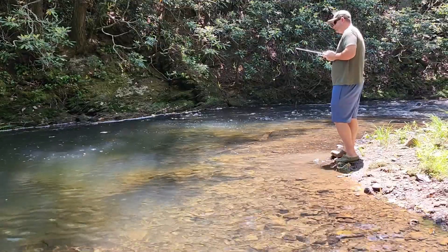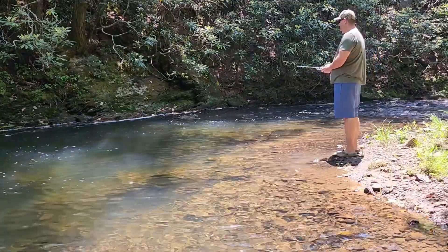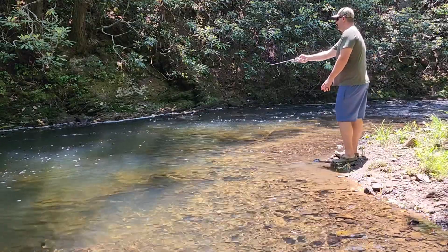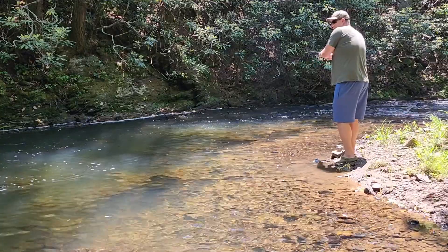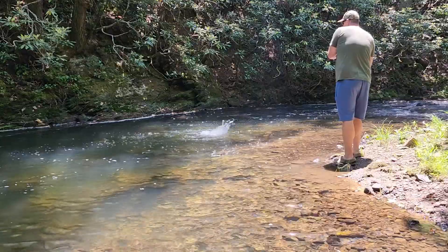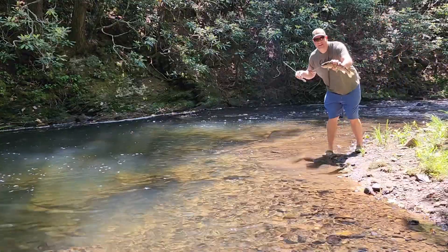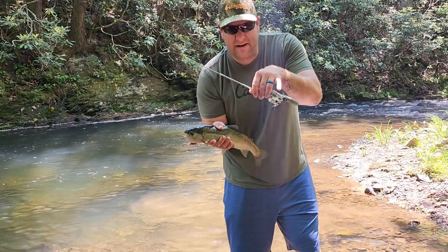I forgot bug spray. I do not have high hopes for this — but we do have one hook. It will catch fish. I didn't have high hopes, but this little tiny pole right here will catch decent fish.